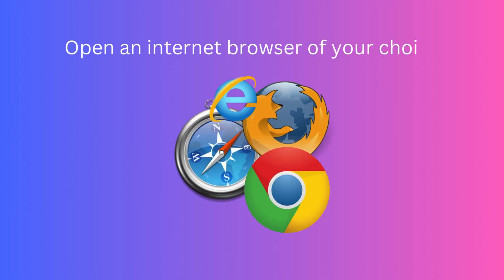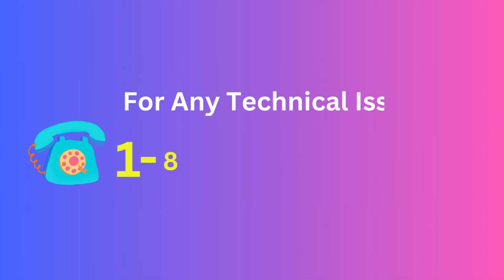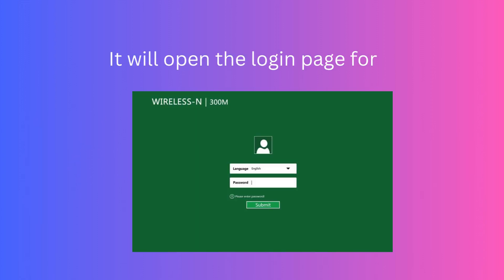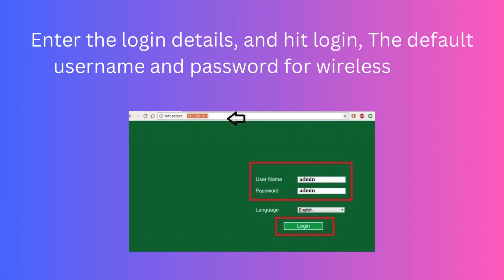Open an internet browser of your choice and type 192.168.10.1 in the address bar. Enter the login details and hit login. The default username and password for the Wireless and Wi-Fi Repeater is admin.